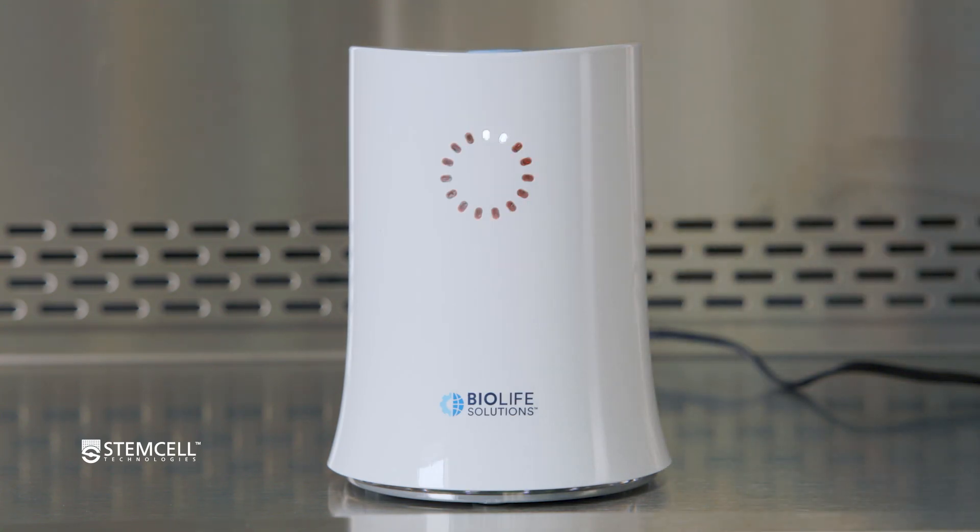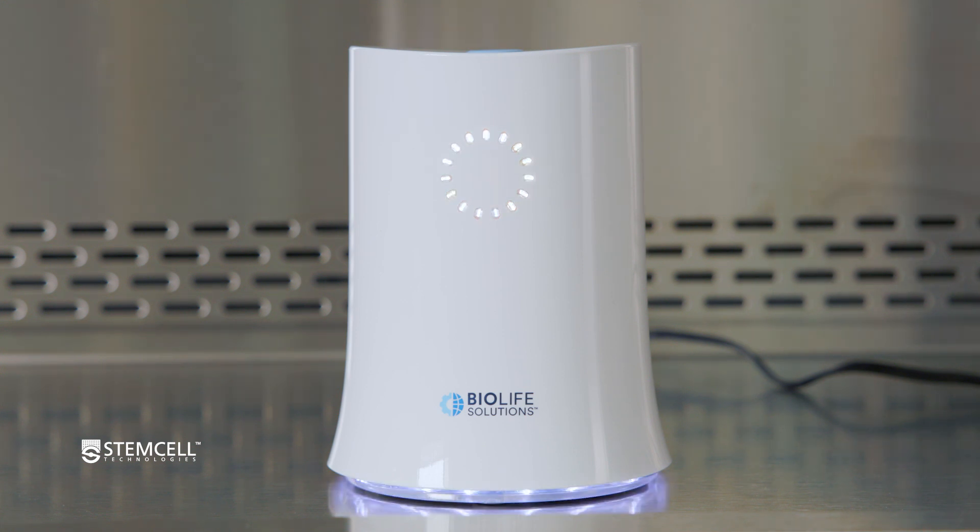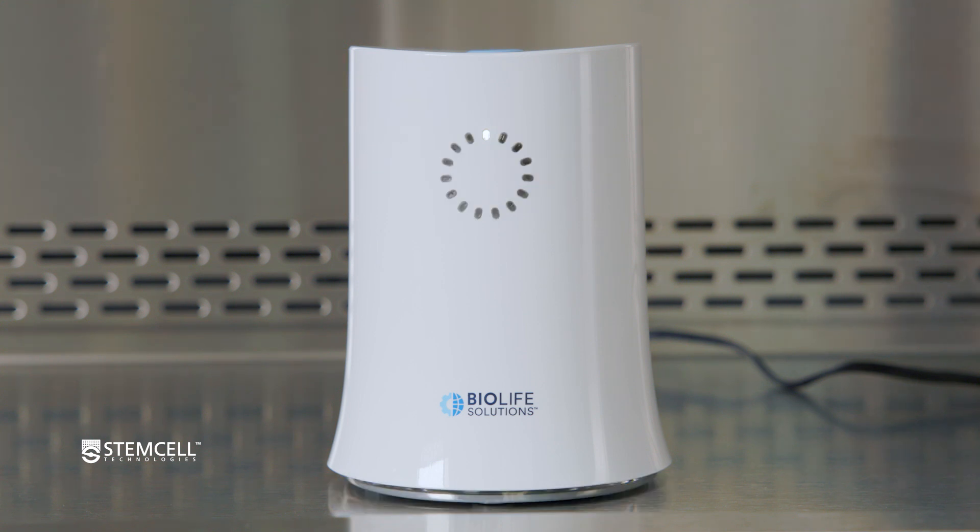Next, turn on your Thawstar system. It will need a moment to warm up. The system is ready once the LED light circle is complete and the lights stop flashing.